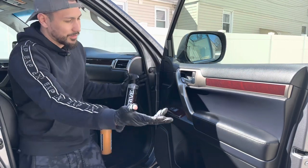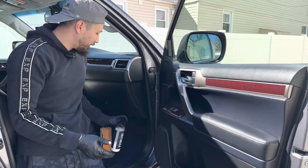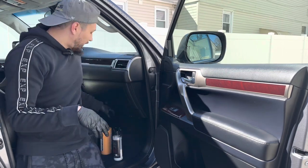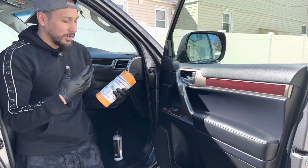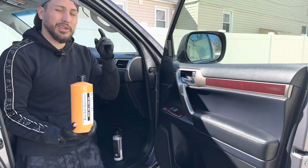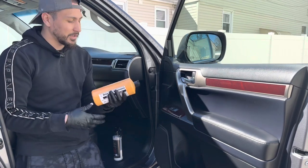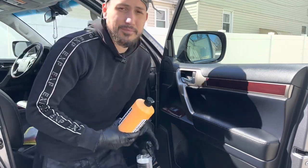Conditioning the interior — look at the sheen, it looks brand new. With the Tire and Trim Gel I like how evenly it distributes onto the tire and leaves that sheen. That's all I got, so hopefully you guys enjoy this video. Hit that like button, hit that subscribe button, and I will see you guys on the next one. Peace.